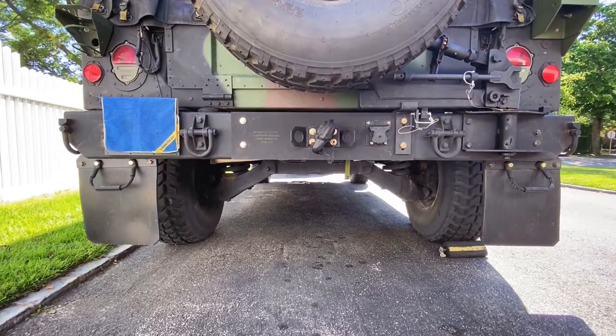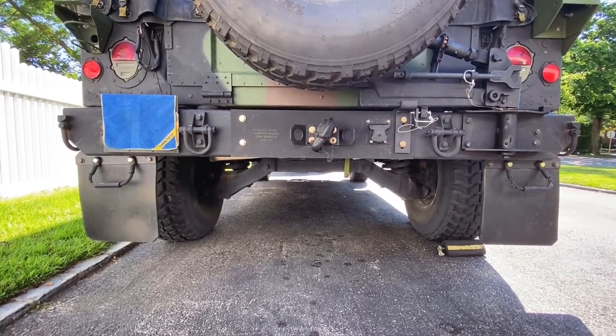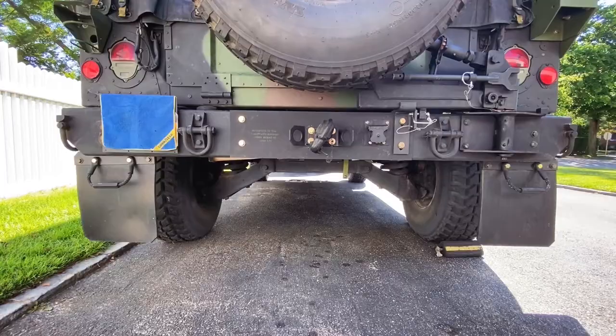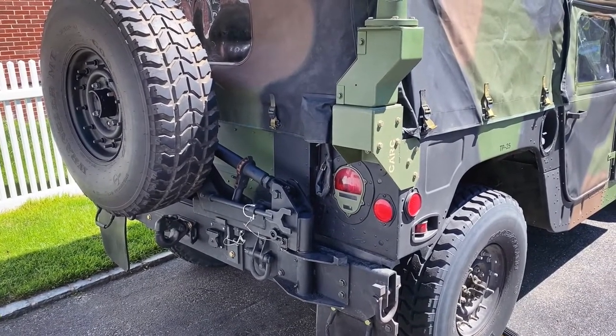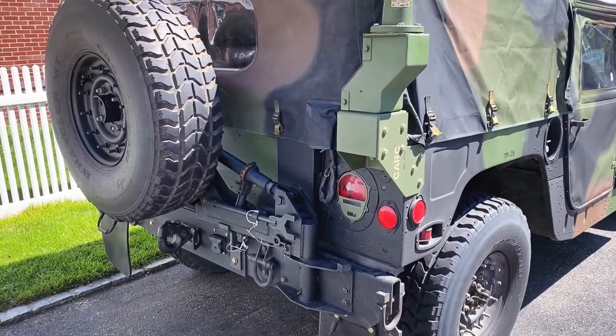Removing the tow hitch was a natural progression to stay with the stock military look. I'm proud of my truck and I love the additions to my airlift bumper — I think it really makes the vehicle.